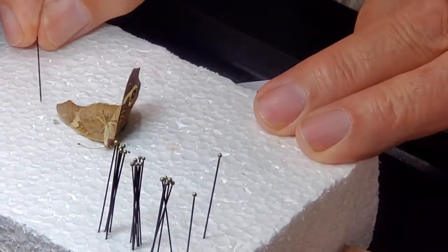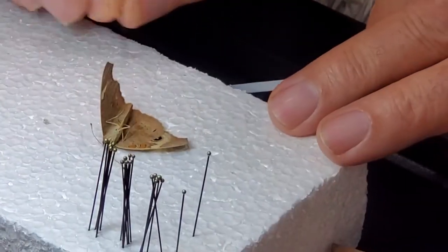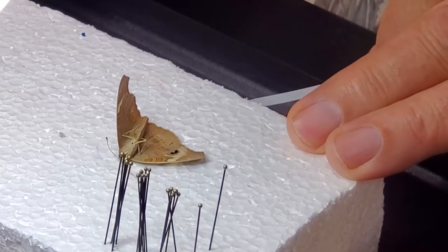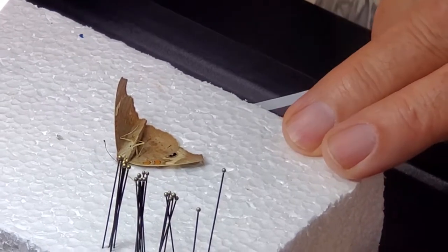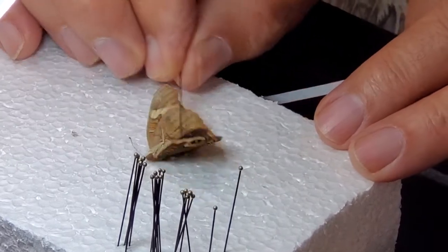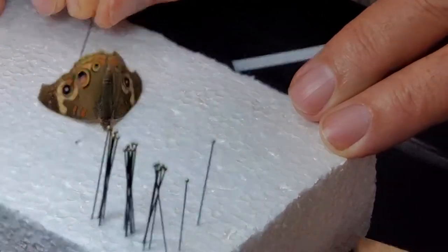First, make sure the insect is dead. If the insect comes back to life, leave it on the styrofoam, put everything in the freezer, and leave it there for at least a full day. On rare occasion that will happen — that's very unfortunate — but that's the only way I know.